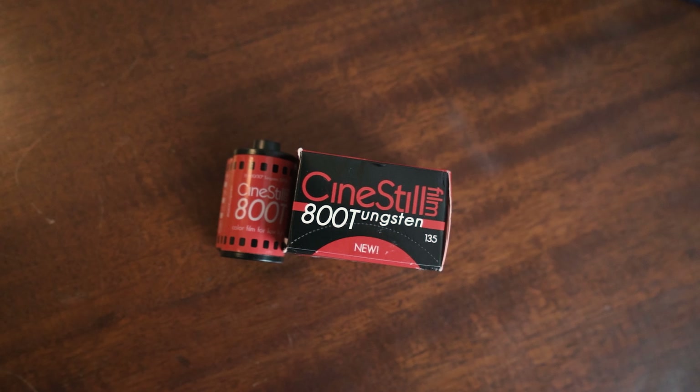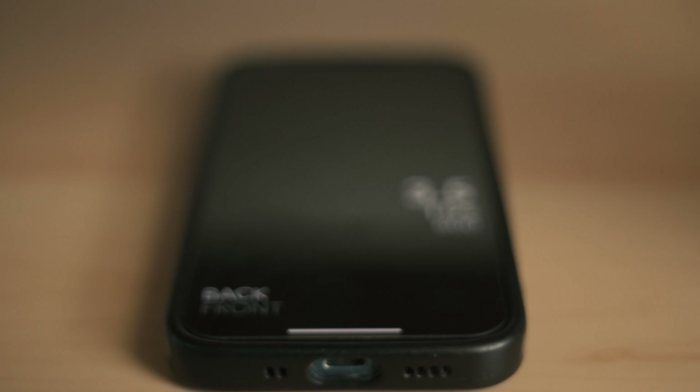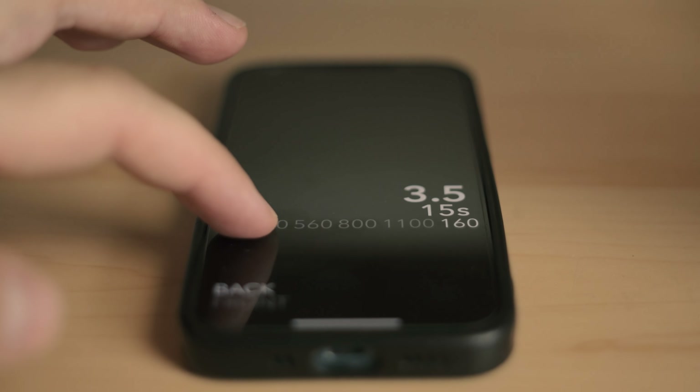So before we talk about the results, let's talk about how you push film for those of you who don't know. Pushing film is essentially a process where you pretend that the film that you're using is a higher ISO than the film's box speed. So with this roll of Cinestill 800T, I wanted to do a one stop push so that the film would be 1600 ISO. I basically just put 1600 as the ISO in my light meter and shoot the film like it is a 1600 ISO film. If you just did that and nothing else, your film would be one stop underexposed and that would not look good. So in order to compensate for that, you basically have to extend your developing time, and that should give you somewhat normal exposure and some slightly different effects that we'll talk about when we get to the results.